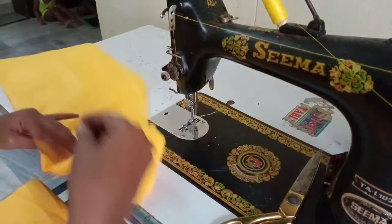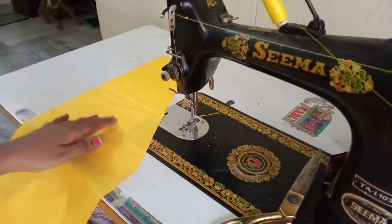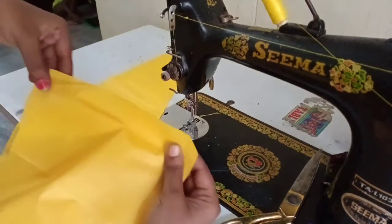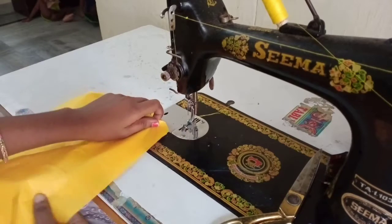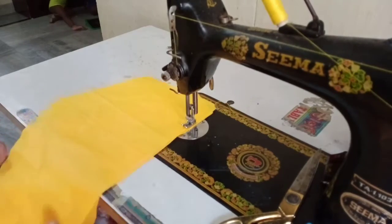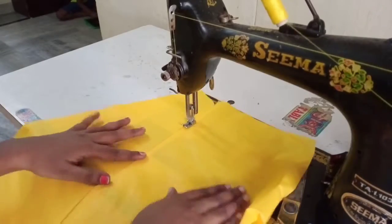I will cut the fabric first. I am going to cut it wide.